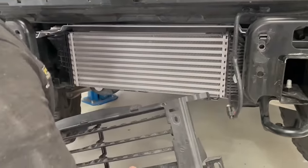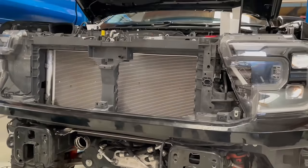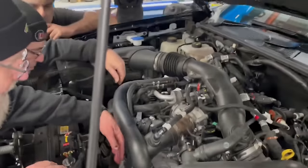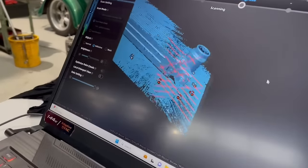Working out what we're going to do with a bigger intercooler — 150mm is what we're doing. We'll get proper production happening. Rob's scanning this right now, and those are the markers for his scanner so it knows where it is in space.